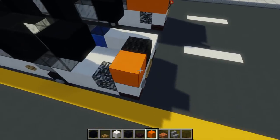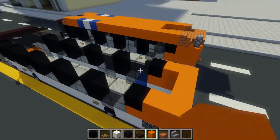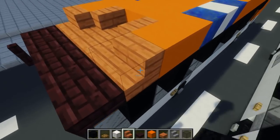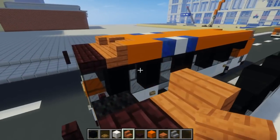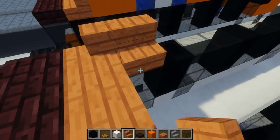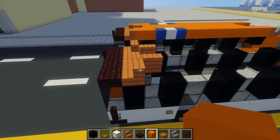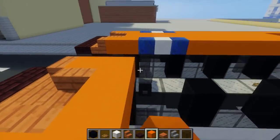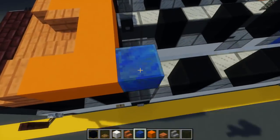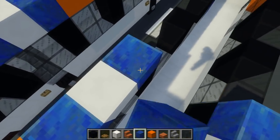You can also take orange concrete and fill in the rest of this two-by-four and this area as well. Then go to the front and add acacia wood stairs on the sides, acacia wood slab in between, and acacia wood stairs in the middle facing each other. Then add orange concrete blocks, two blocks on the sides in the middle. For the paint scheme: lapis lazuli block, quartz, and lapis again — like a little stripe.